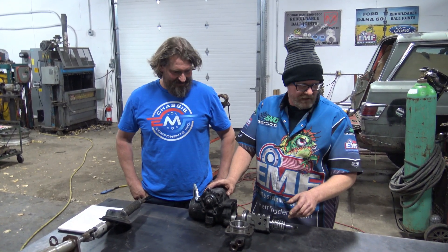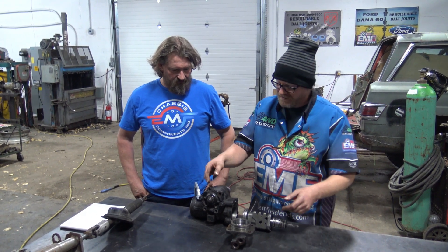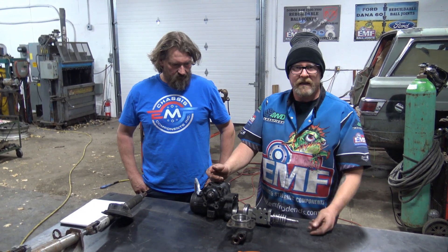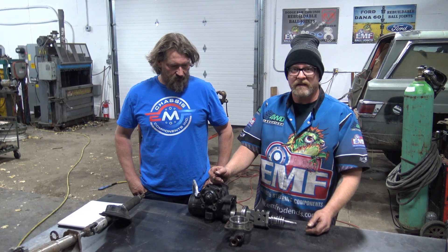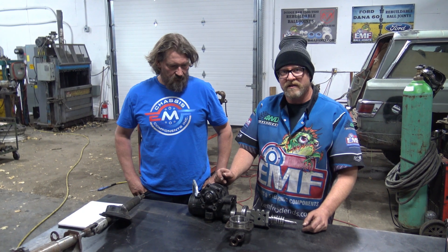Anyway, this is a box out of the Dodge 3500, a six-bolt top plate. We got curious one day and decided to tear it apart and see the inner workings, to see if we can come up with some new ideas about why your truck steers like junk.